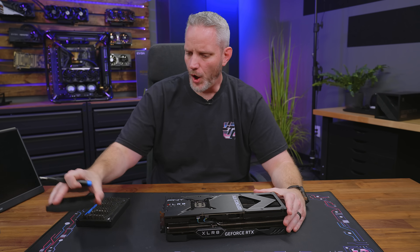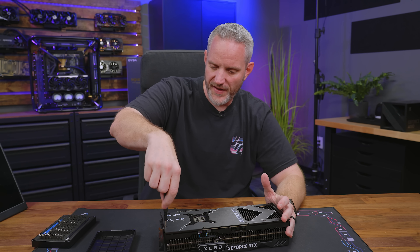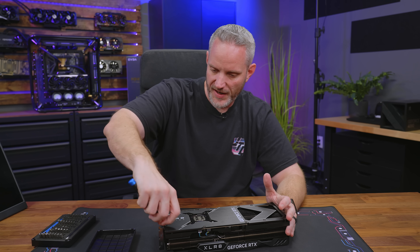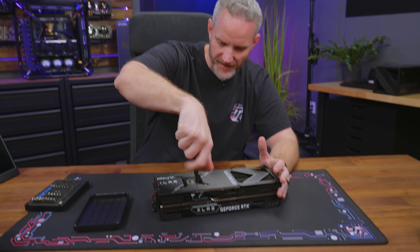We're going to start the teardown using the iFixit kit. They're a huge sponsor of ours, but they're not sponsoring this video — I just want to point this out. These make amazing gifts. They have a bunch of different sizes: small, medium, large, and pro kit. If you have somebody in your family that likes to tinker with things, by far an iFixit kit would be one of the best gifts you could get them. There's a link in the description below.